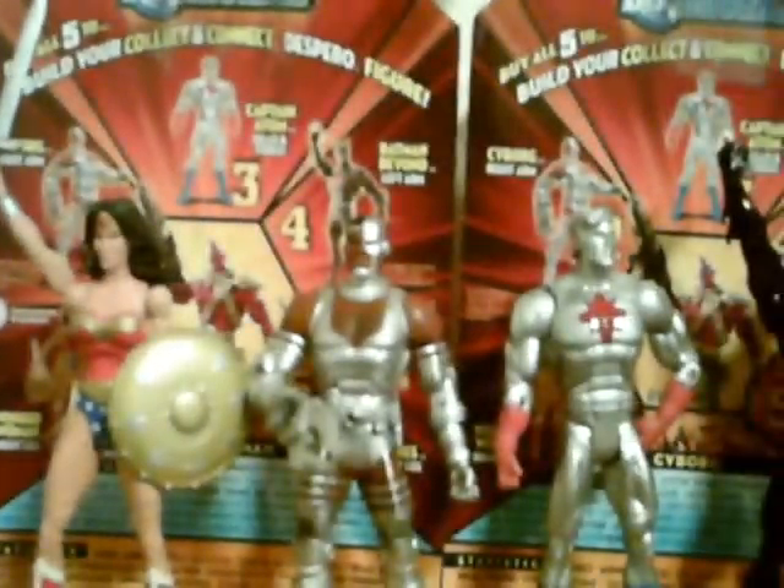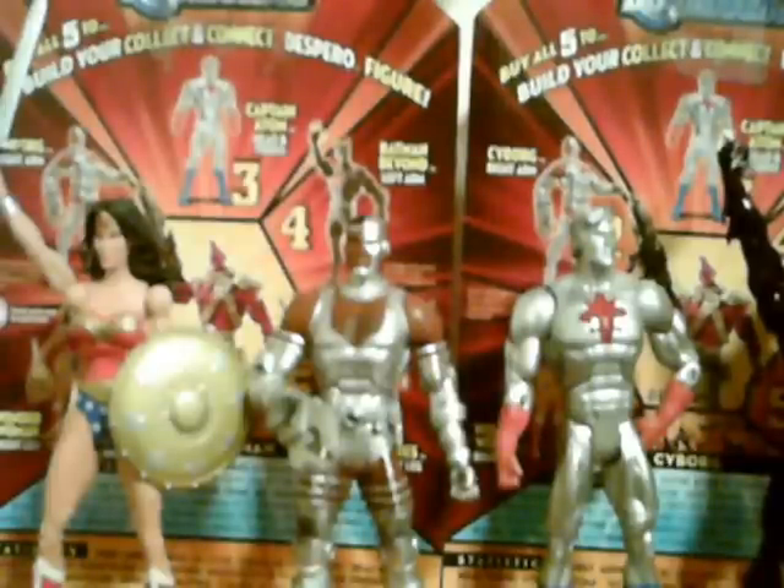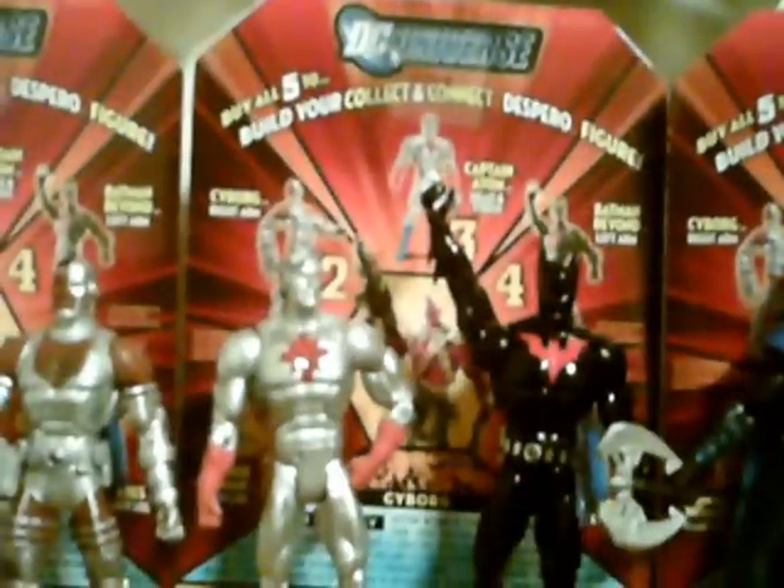Cyborg had a KB exclusive variant with a different attachment for his arm — a Sonic Emitter, just a little dish. My KB closed down, as did all KBs, and mine closed down years ago before they ever started making DC Universe Classics, so I obviously didn't see his. Captain Atom had a gold variant, which was obviously based off the series Kingdom Come — that was normal, but I did not see it.